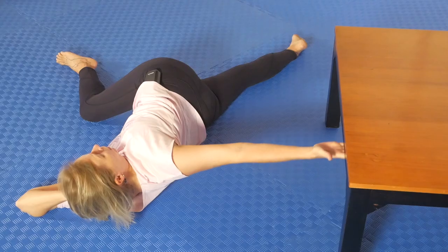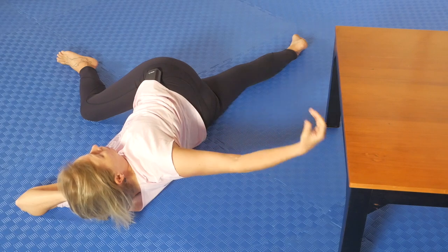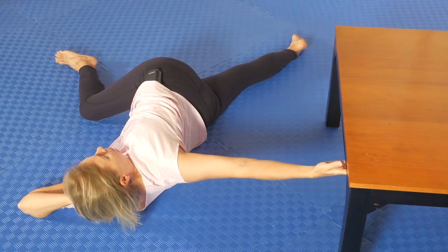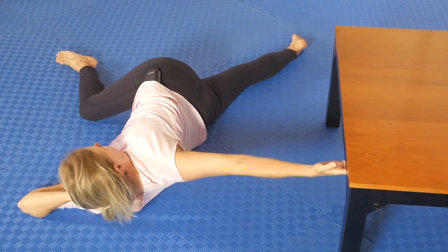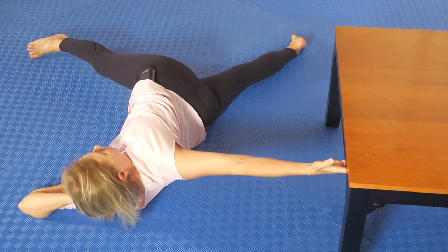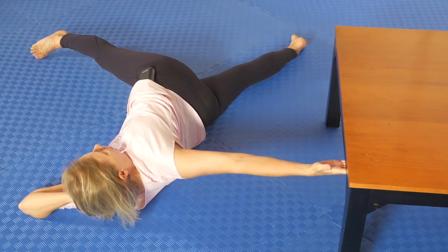You can play around with where this hand is, which changes the angle through here. Then what I'm going to do is, rather than keep my top leg in this bent knee position, I'm going to reach out with it — so I've got a fixed point with my hand on the coffee table.